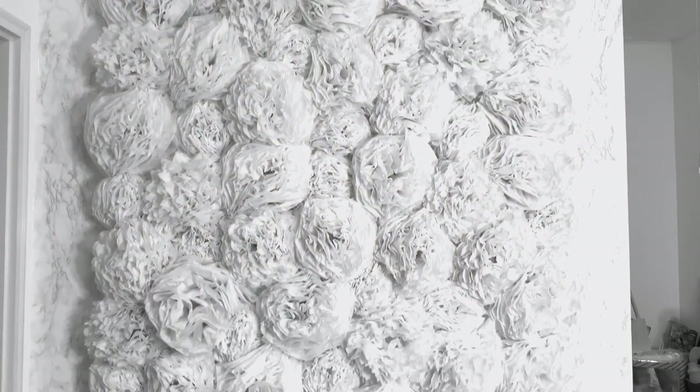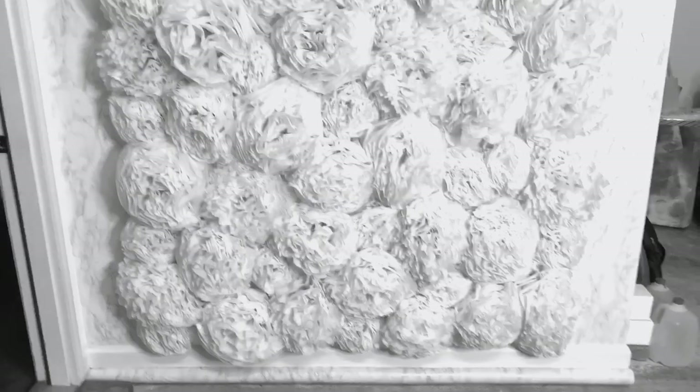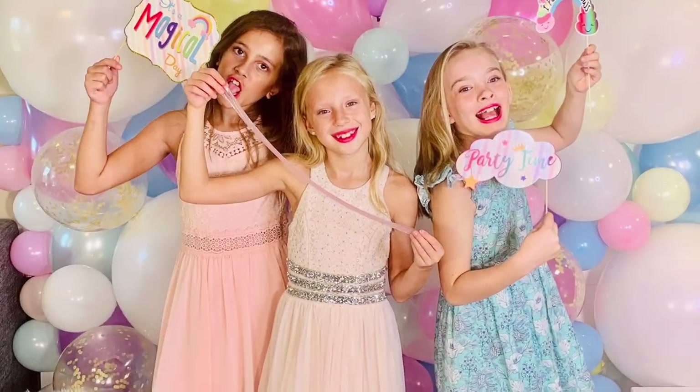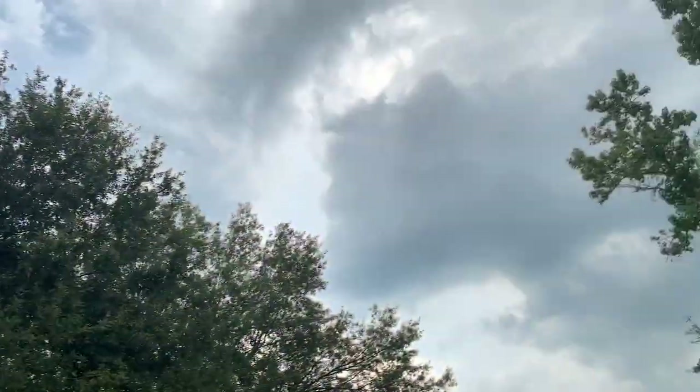So before this beautiful tissue paper wall backdrop, it was actually the boards from another video — I'll link that video right here — that was for my daughter's DIY balloon birthday wall. I wanted to recycle those materials. You can see it turned out so cute, so let's break it down.